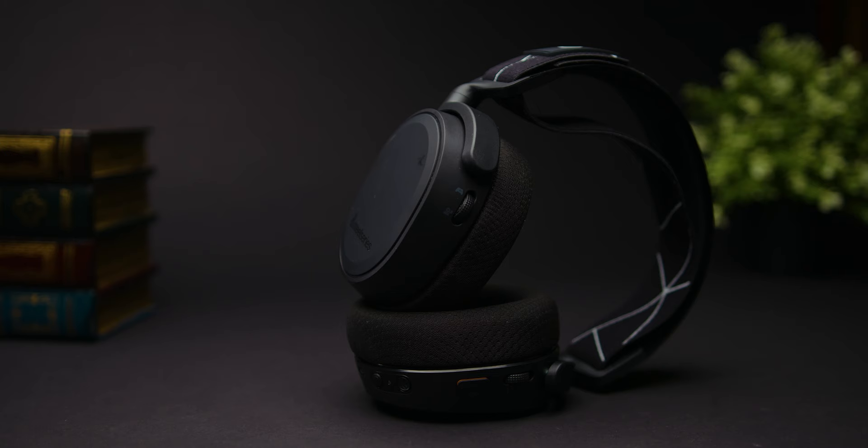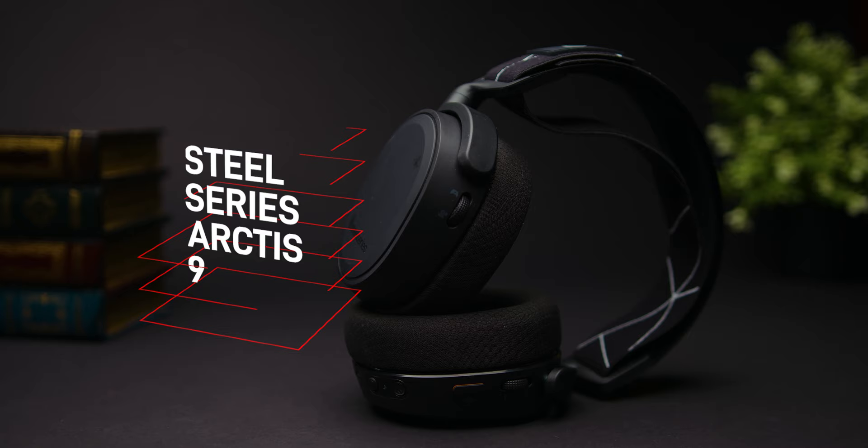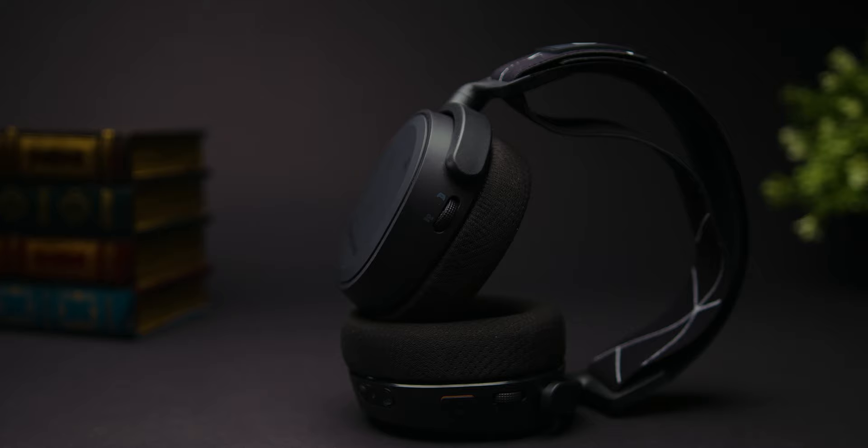The SteelSeries Arctis 9 is a high-end headset that costs around $200. It's from a well-respected brand, and there's a lot to like about it. So does it deliver, and after you get it, what should you expect?